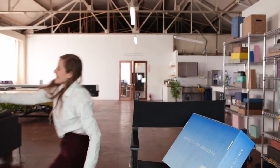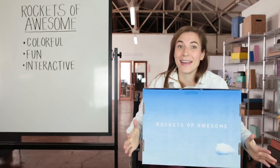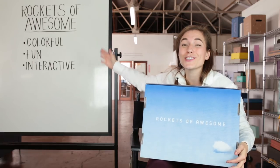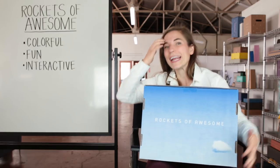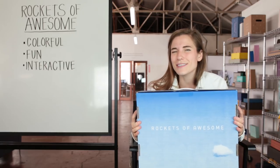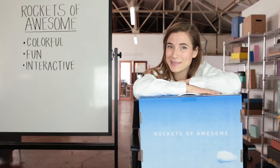I think we're ready for the recap. Rockets of Awesome's packaging is great for many reasons, but here are a few highlights. It's colorful, which is great for a kids' brand. It's fun — the cape, the coloring. And it's also interactive: it actually gets kids and parents involved instead of just making it a box. That is Rockets of Awesome Unboxed.